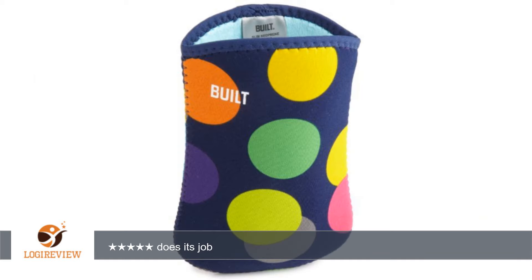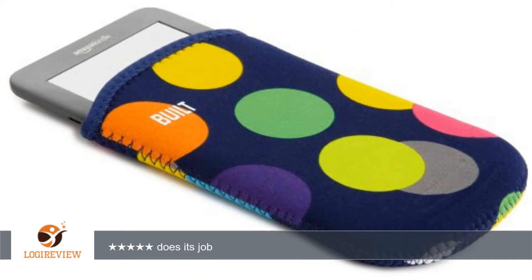It holds the Kindle nice and tight without making it difficult to pull it out and looks really nice, too. The colors are even better than in the photo. It's a really nice sleeve.